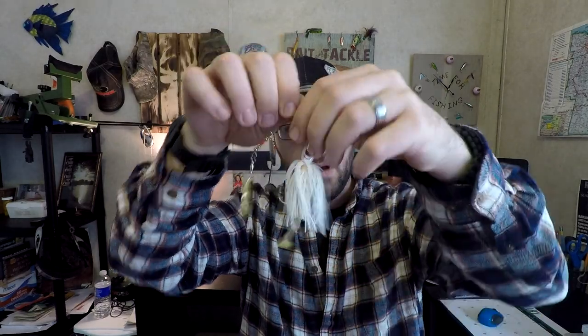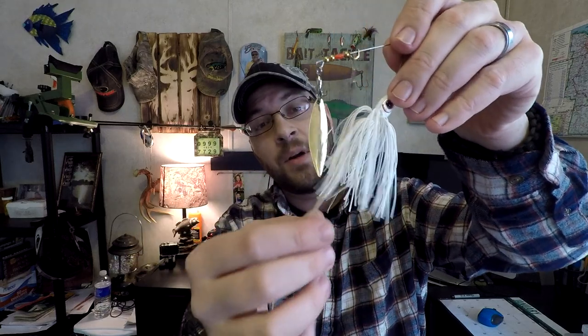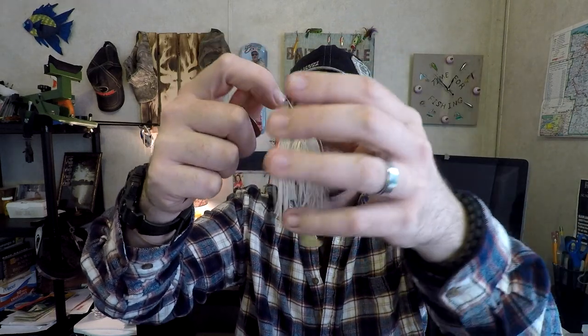I like to run the Zoom Super Fluke Junior paddle tail as a trailer on the back of my hook. You clip the tip of the nose off and feed it on there as straight as possible — that is key. What you end up with is a really large profile on the bottom, almost like a chatterbait. You get vibration up top and vibration in the back and bottom. It puffs up when it's swimming, giving bass a large profile to hone in on. The flash of the blades brings the fish in and they'll hit that larger swimbait instead.